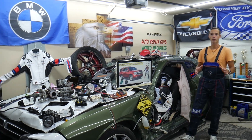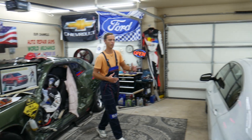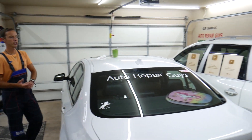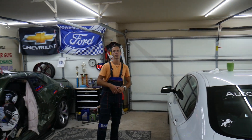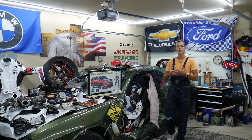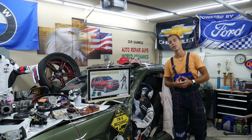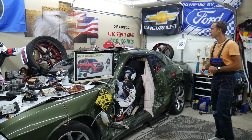Every single car we get here at the garage, we try to make at least 200–300 free repair videos. We take them completely apart — engines, transmissions, bodywork, engine codes, transmission codes, fuses, relays. Our mission at the shop is to save you as much money as we can. All we need in return is for you to please subscribe and like the video so we can keep making these free videos.